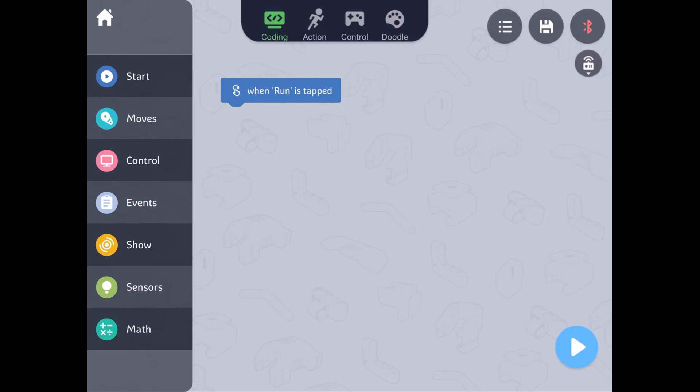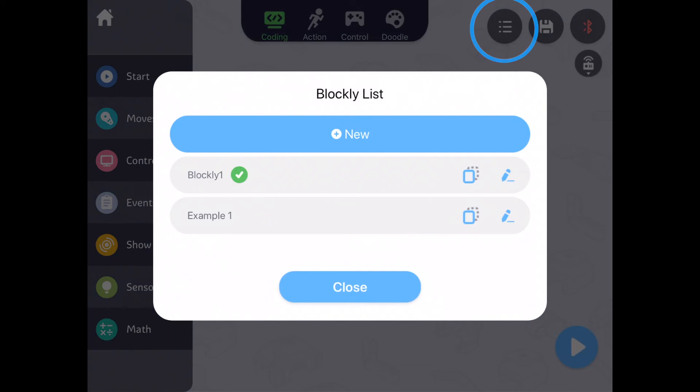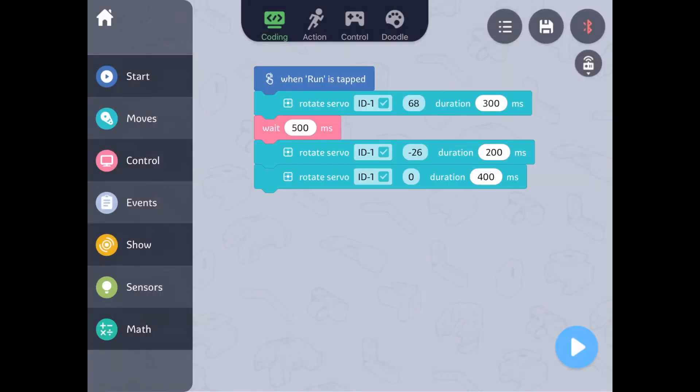You'll notice the 'when run is tapped' block is already out in the coding space. You can tell it's a start block by the color. Let's take a look at the example code provided in the app. To access, tap on the list icon with the three dashes and lines in the upper right corner. From here, select the example one code. Let's look at the code for the golf club.